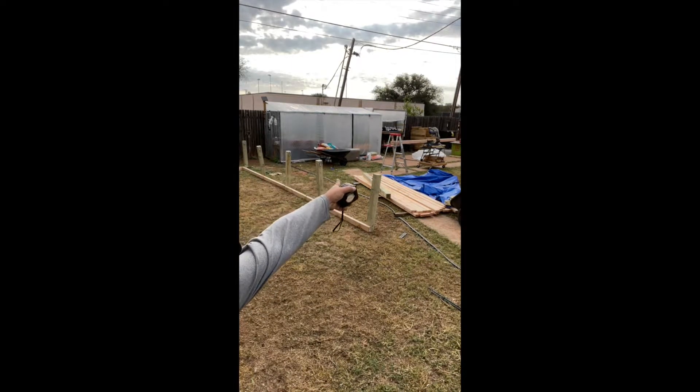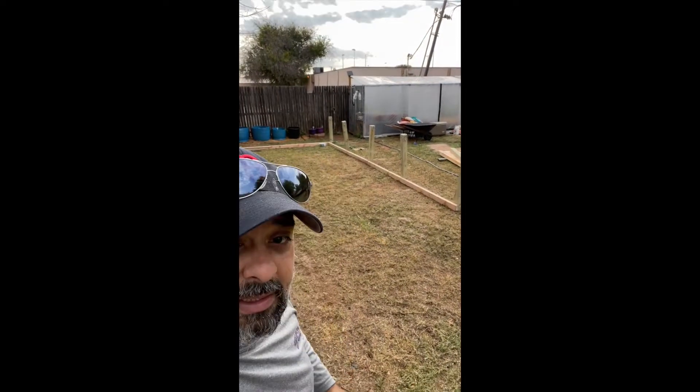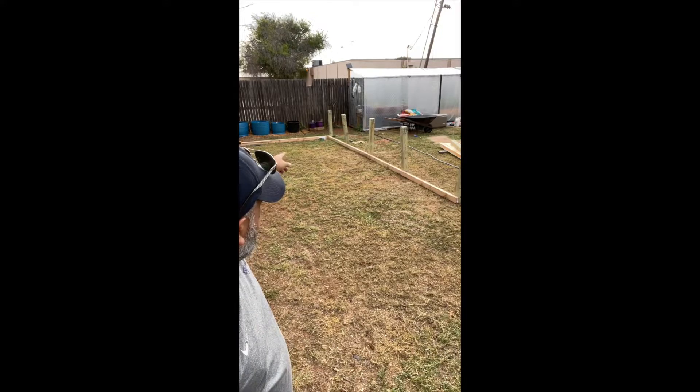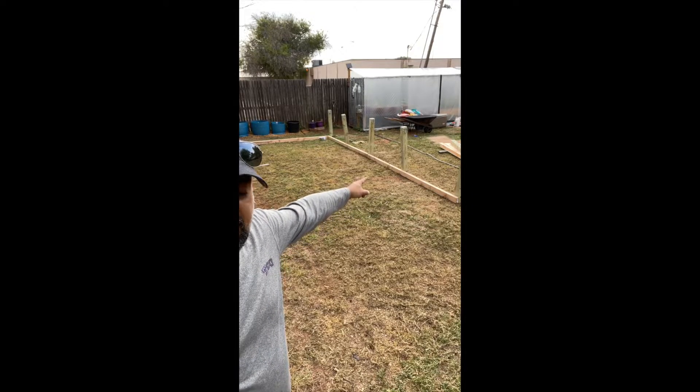What I'm fixing to do is get over to the saw and cut my cross braces. It's going to be 55 and five-eighths, 55 and five-eighths, 55 and five-eighths, and then 54 and five-eighths on this end.